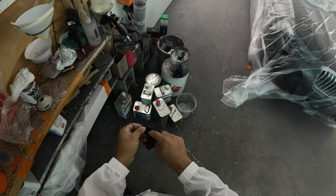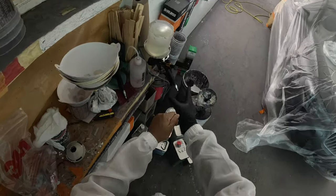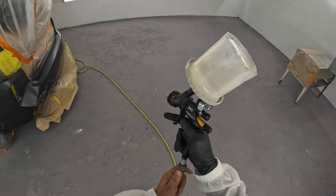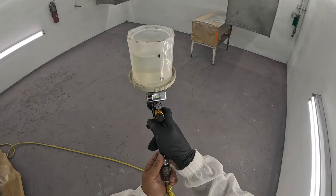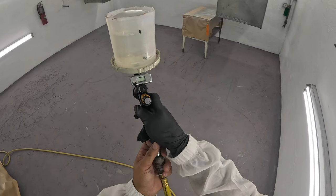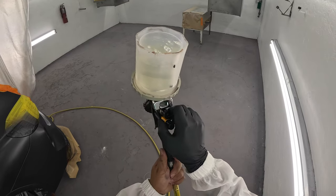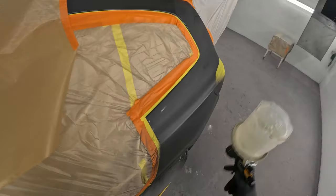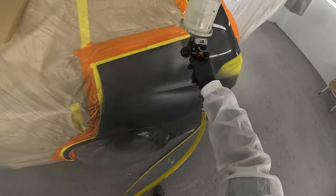I'm going to be spraying high-solids two-to-one clear — a close-break clear that we use, no reducer, just straight two-to-one — putting it through the DV1 spray gun, 1.4 tip and C2 cap. I really wasn't feeling this gun at first, but on smaller jobs it does a great job. It lays down flat — there's no doubt about that. It's just a little slower than I care to use, but it does do the job amazingly. For a big job I'd never use something this small, but on a job like this it's real good.